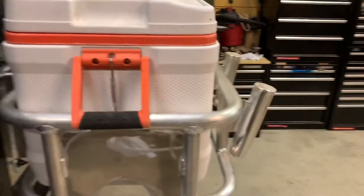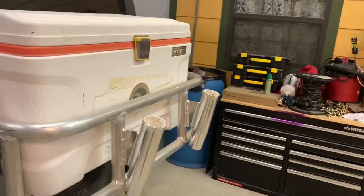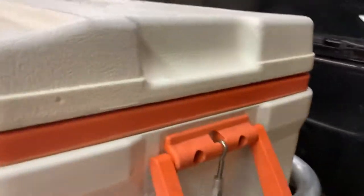I got off a little early today so I came home and worked on the cooler rack some. I welded two rod holders on there, put these side plates on each side, and then I rigged up...